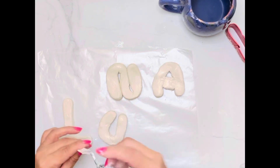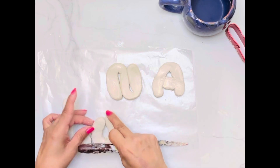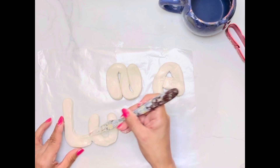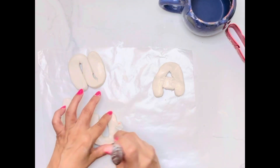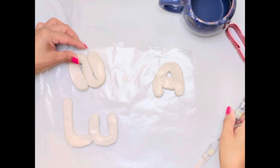All right, now that all my letters are made, I'm going to stick them together by scoring and slipping, which means I just put little lines with my tool and then add some water to create kind of a gluey paste and then put those together so that they will stay in one sculptural piece.